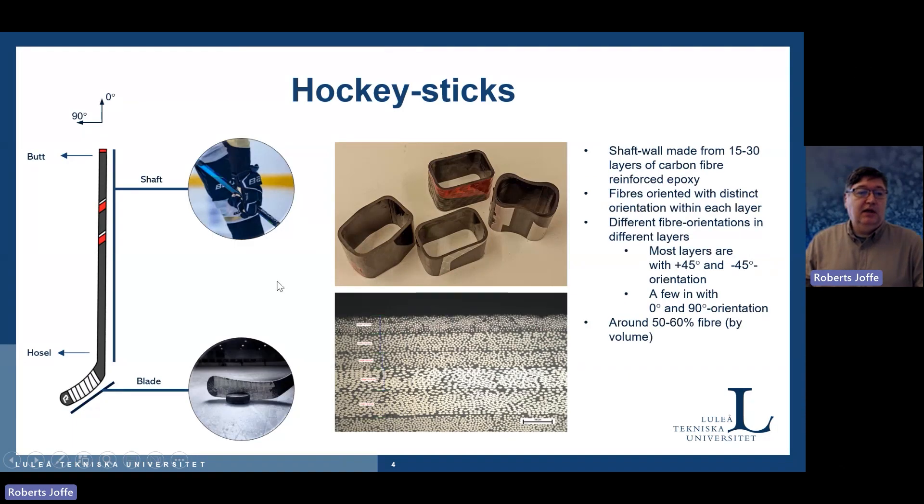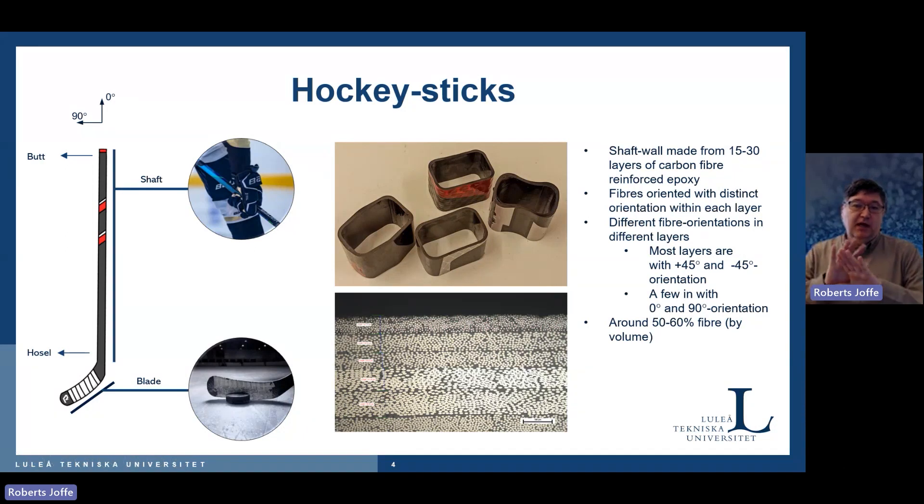When we look at the hockey sticks, it's a quite long shaft with a blade at the end. If you cut them up, you have different cross sections as shown on the picture. And if you look inside, it's a polymer composite — and a very good one. It's a laminate which consists of multiple layers stuck together, and these layers may have different fiber orientations.